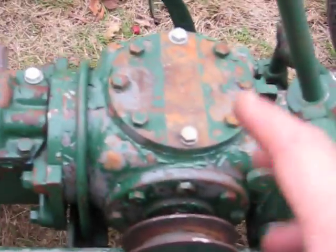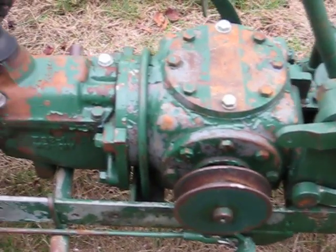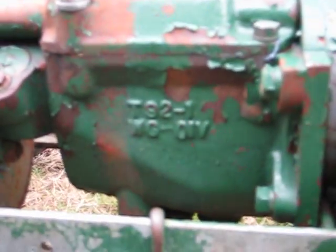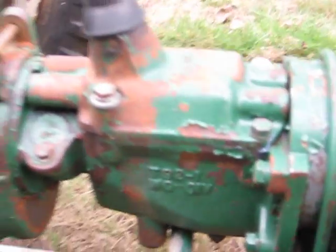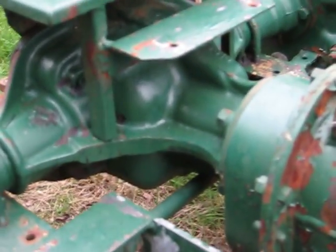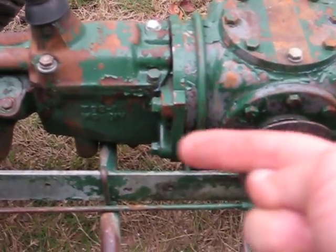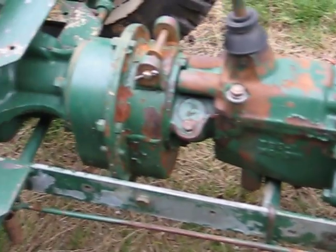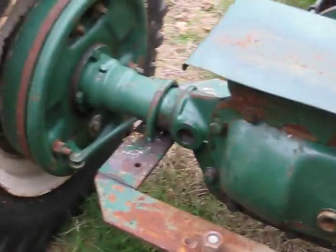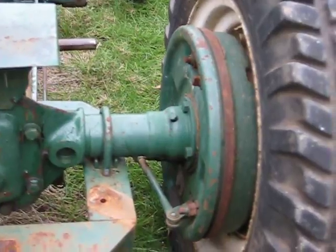Idler pulley setup. Some sort of beveled gearbox. T92 BorgWarner transmission in there — three speeds going into the rear end, which is from a Crosley. So basically everything from here back is a Crosley car of the day. Kind of like a Panzer setup, with the car rear end — the brakes work.